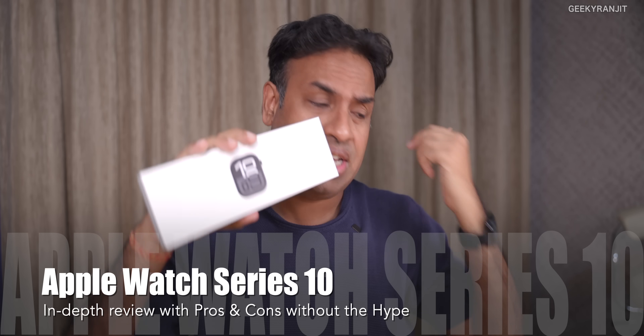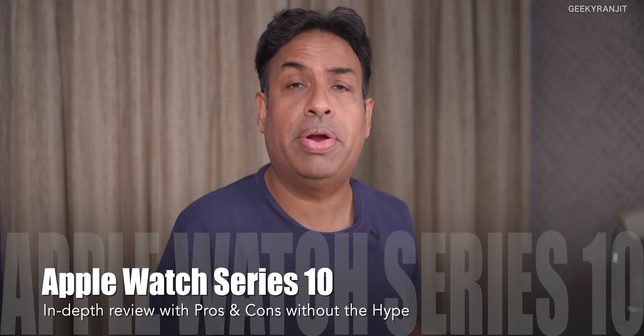Hi there, this is Ranjith and in this video we'll be doing an in-depth review about this Apple Watch Series 10, which I had purchased about a month ago and I have a lot of pointers to talk about it.